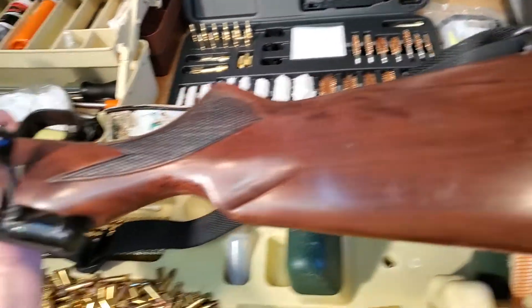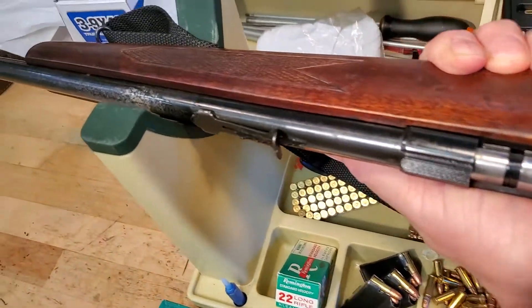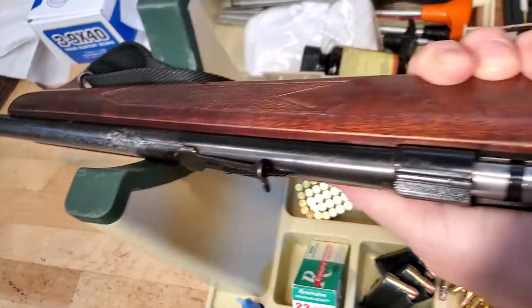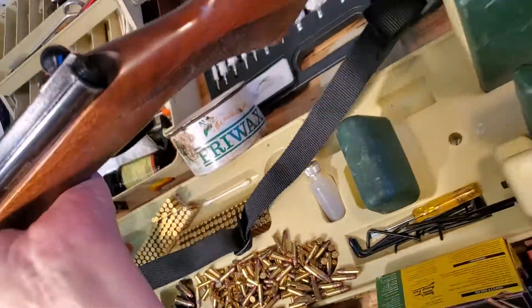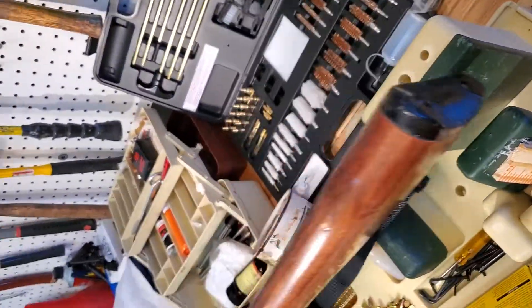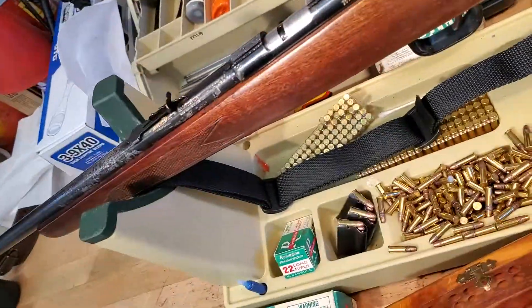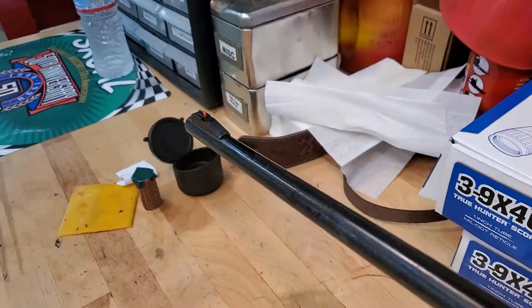Here's the other side of the gun — actually it even looks a little bit nicer, doesn't it? You've got to realize the metal on this gun was brown with rust, and that's just how it goes. This was a working tool, so that's about it for the cleanup, lettering, and fixing the stock.